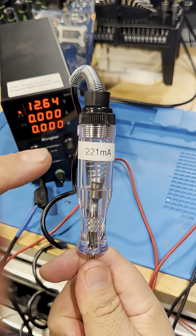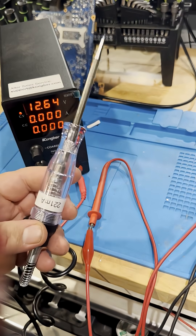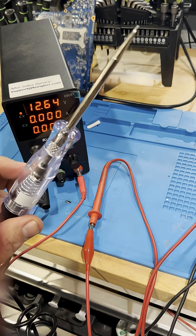I went ahead and made a label and adhered it to my test light. This test light is now ready to go into the diet cart, and we can use this to substitute loads and also test circuits with 221 milliamps of current draw.